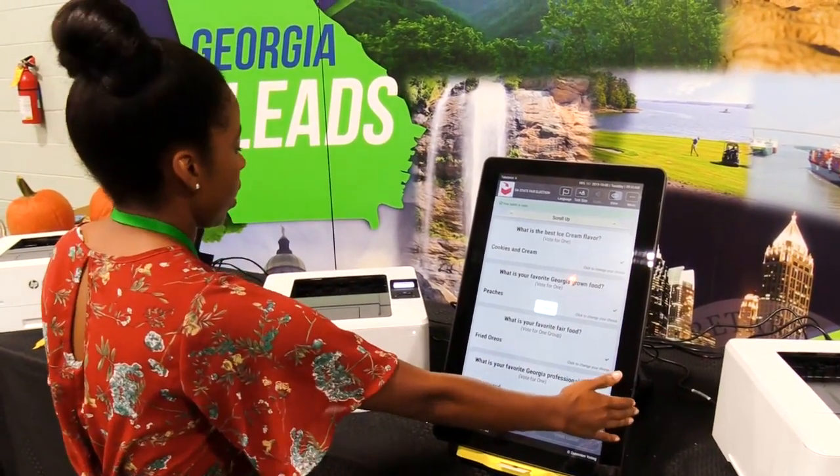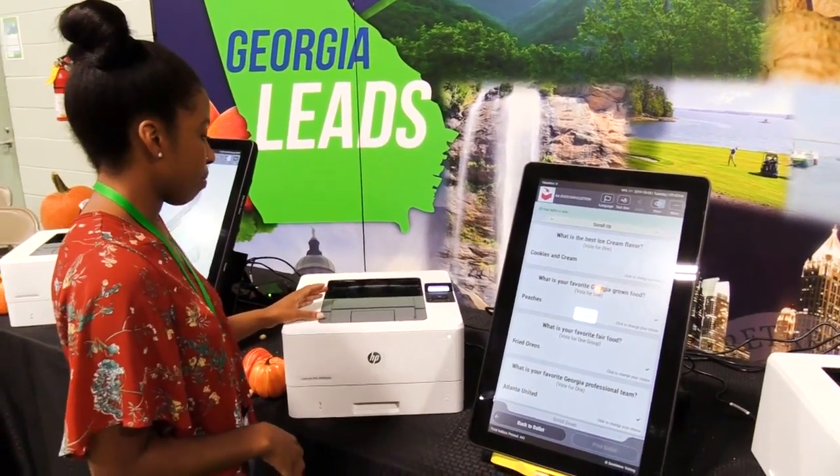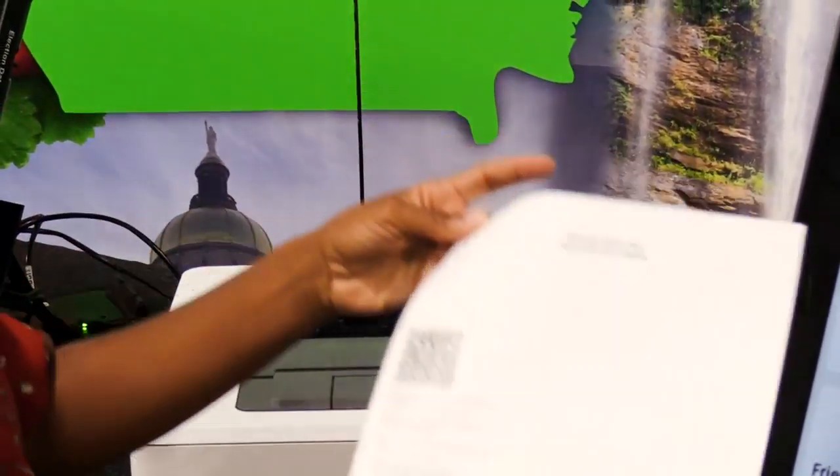So now this here is one unit and it will be transferred over here and print it out on a ballot. Now here is my ballot with the QR code and my choices here.